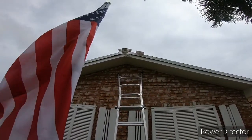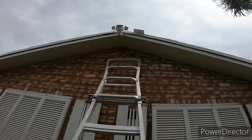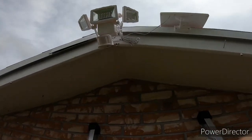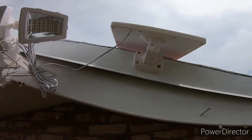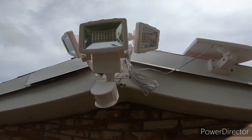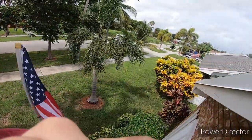The second light is installed. This one is aimed right at the flag, so I'm not sure how sensitive the motion sensor will be. This was the one missing the nut to hold the sensor, so I rigged it up with zip ties. I put it a little more on top to get some sun and angled it down so it shoots at the flag, the driveway entrance, and my neighbor's yard. The other light is over the garage.